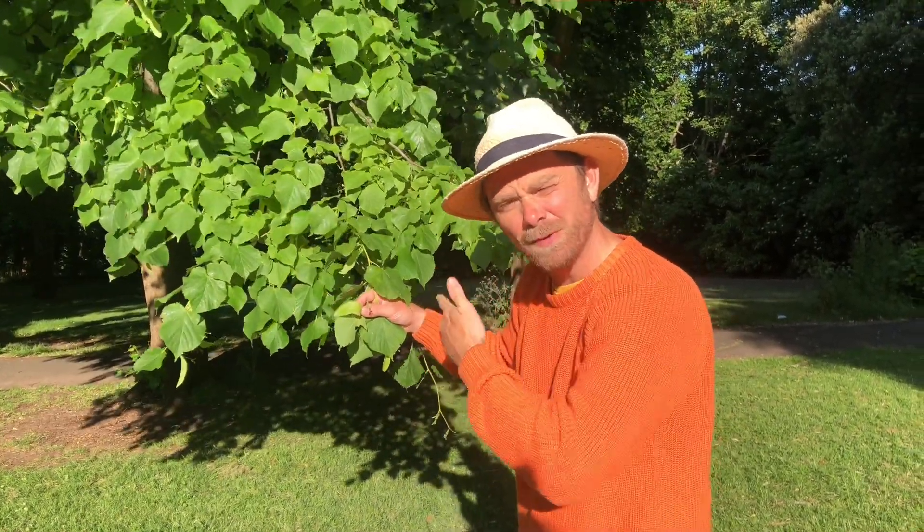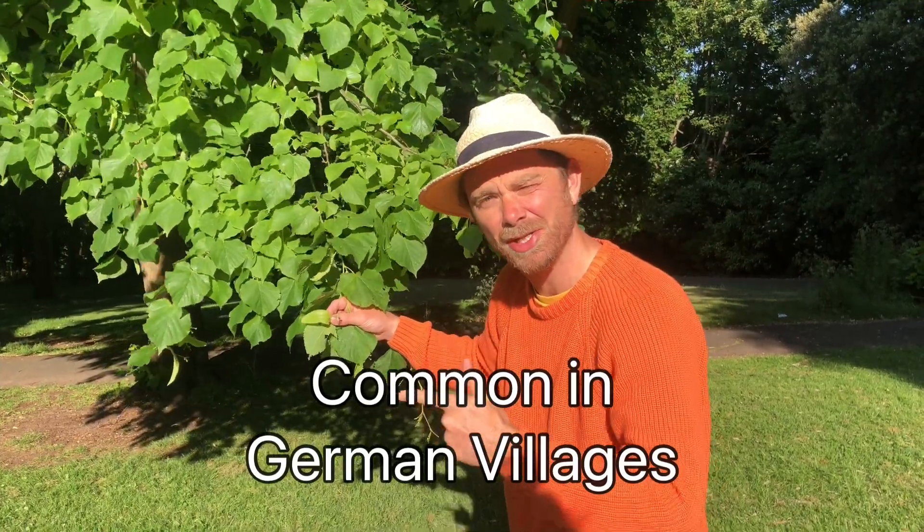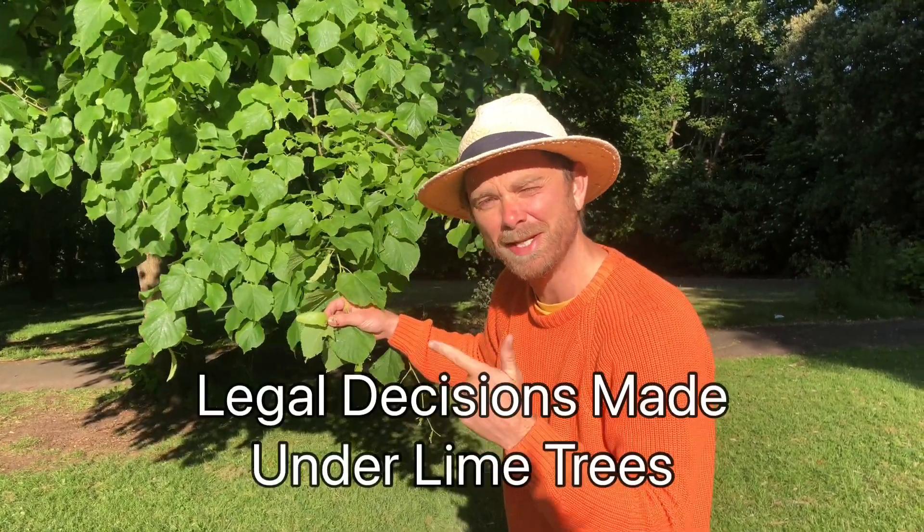Two: lime trees are often planted in the center of German villages because it's a tradition there that legal decisions were made underneath lime trees.